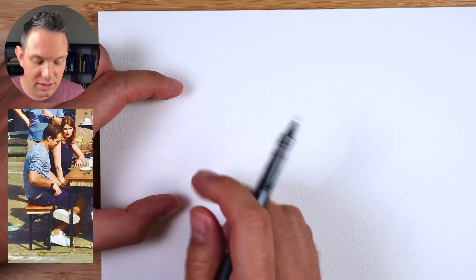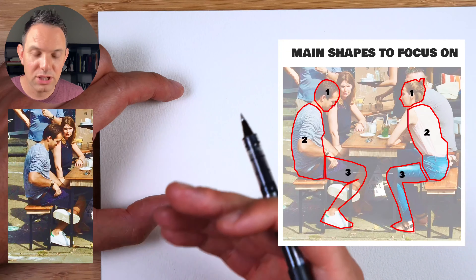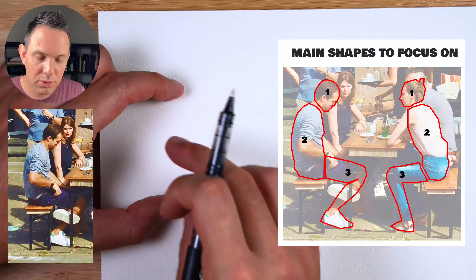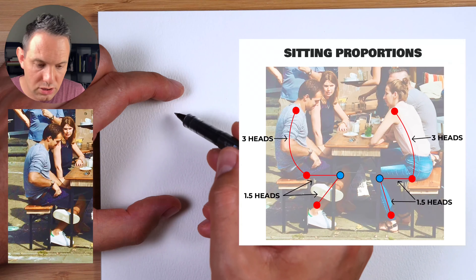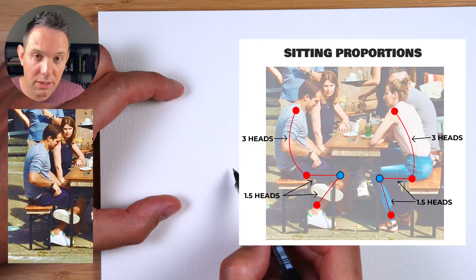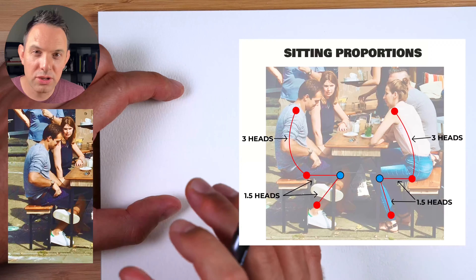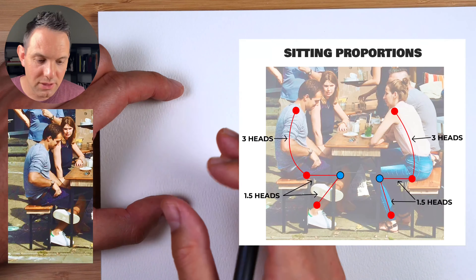Now we have our figure and position on the page, we have to think about those three shapes: the head, the torso, and the legs. We start with the head because it helps us with proportions as we go. The torso should be about two and a half to three heads, then from the crotch to the knee about one and a half heads, and down to the ankle another one and a half. Use proportions loosely — just have a good guess as you sketch.